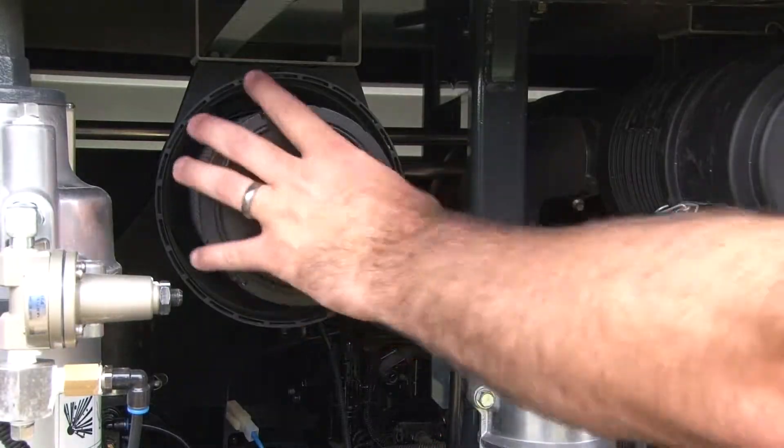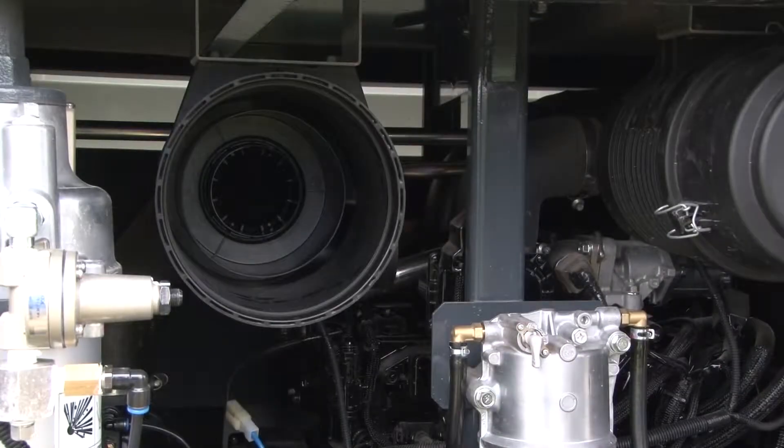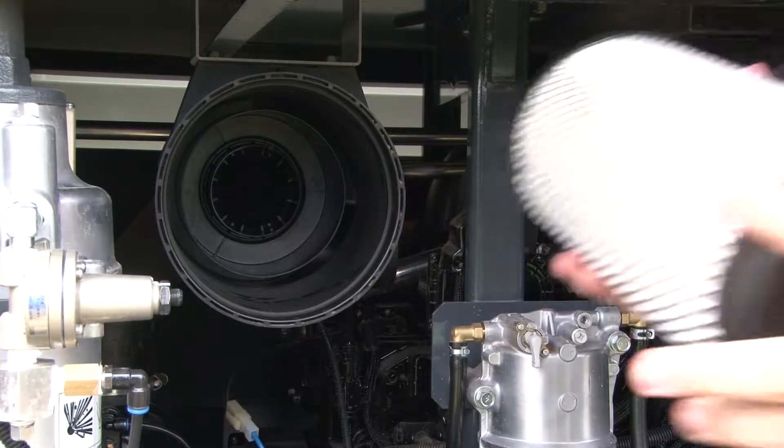During the 500-hour replacement maintenance, discard the used element, then unwrap and place the new element in the filter housing.